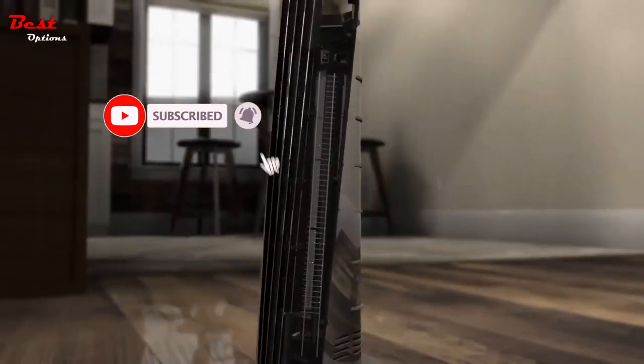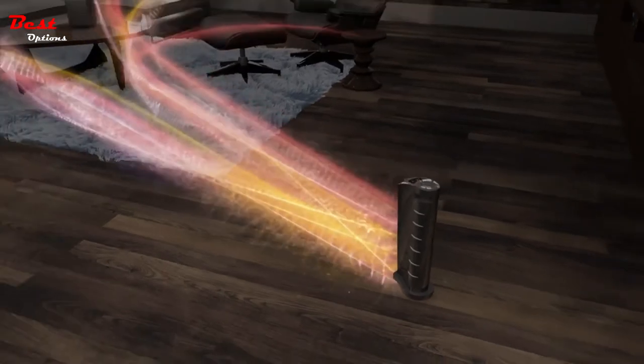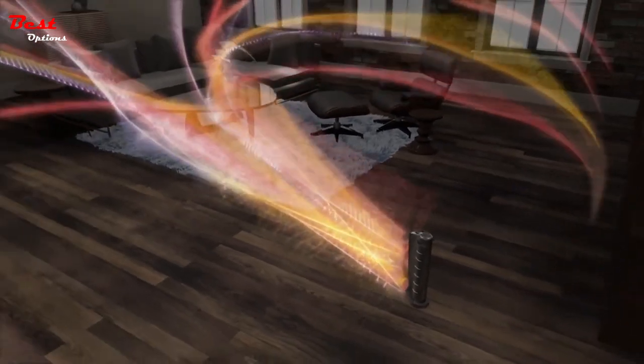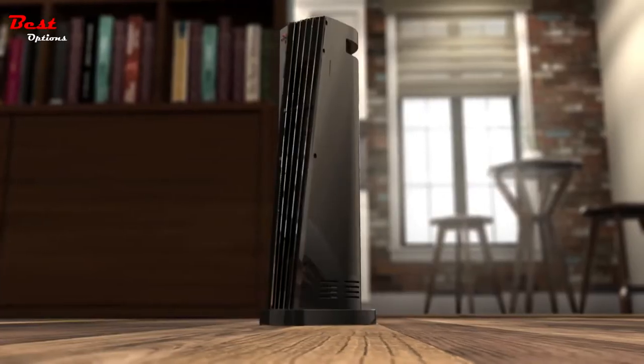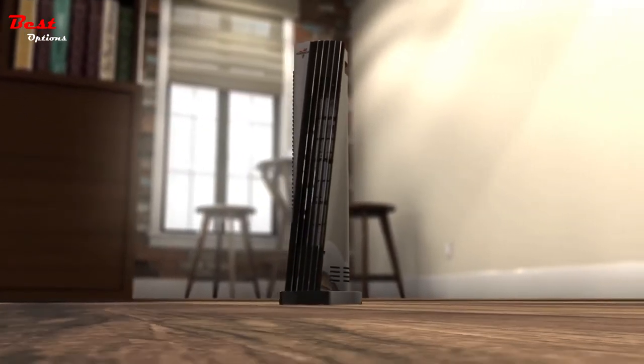By rethinking the design from the inside out, we built a tower heater that keeps the entire room comfortable using V-Flow heat circulation. And we believe a heater should last more than just one year, so we back ours with a five-year warranty.